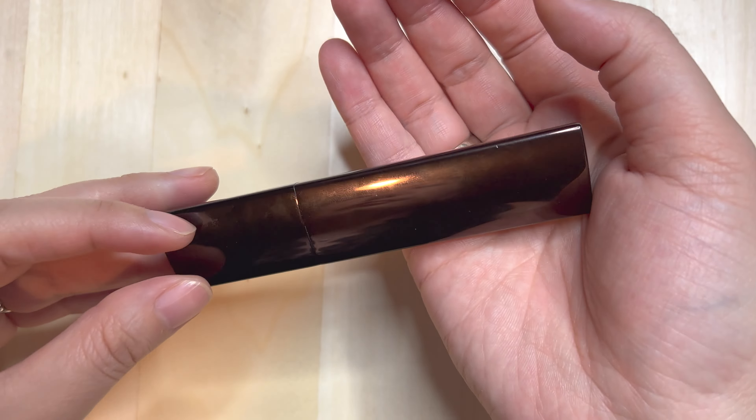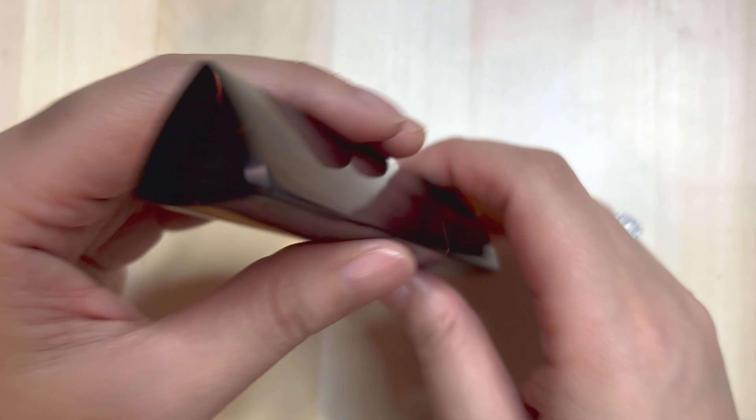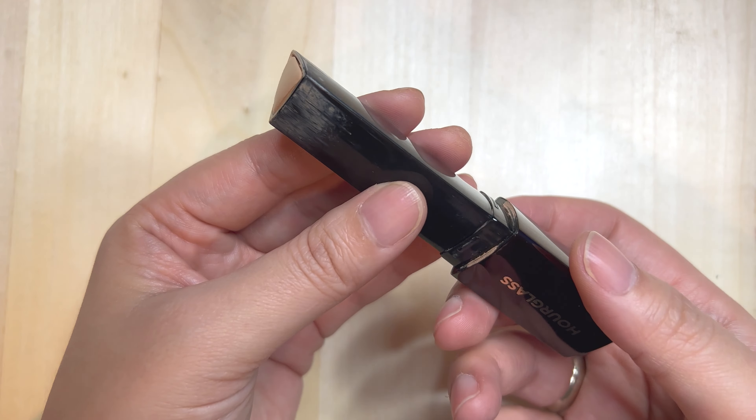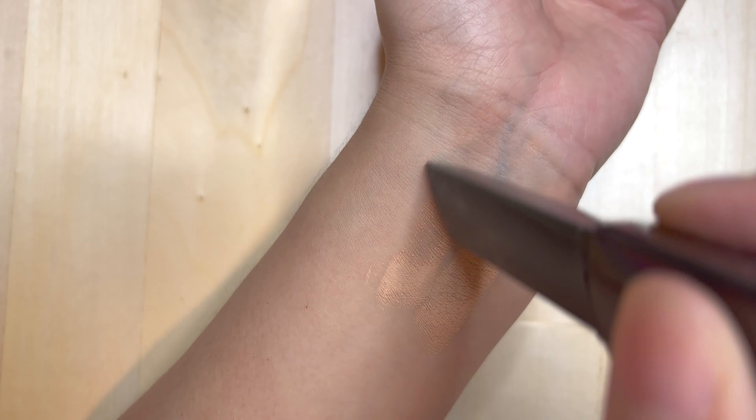This is the Hourglass Vanish Seamless Finish Foundation Stick. I have it in the color Buff, and you'll see it's actually in a triangle shape. You can turn the handle to the right to dispense product and to the left to retract.